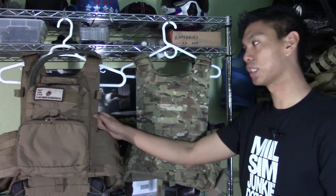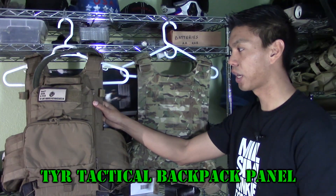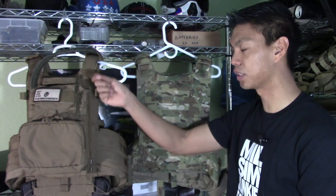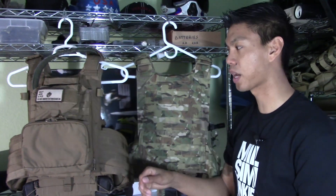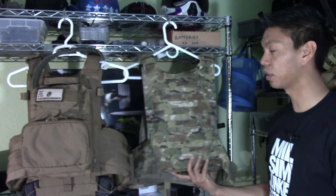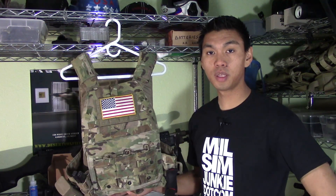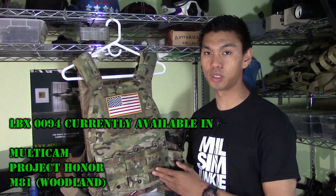If we take a look at Chris's 1694, you'll see he has the Tier Tactical backpack panel. What this allows him to do is zip off and zip in any kind of backpack panel configuration he wants on his back, and this will also fit on the LBX-0094.